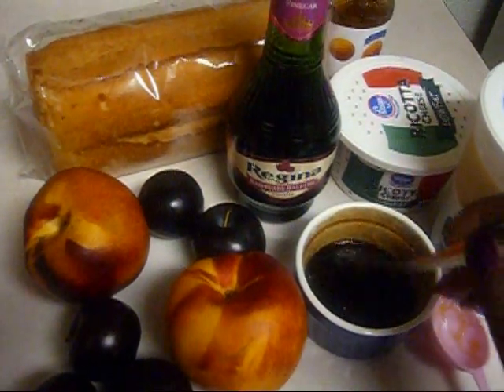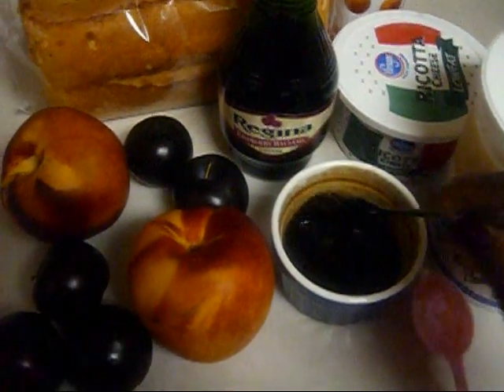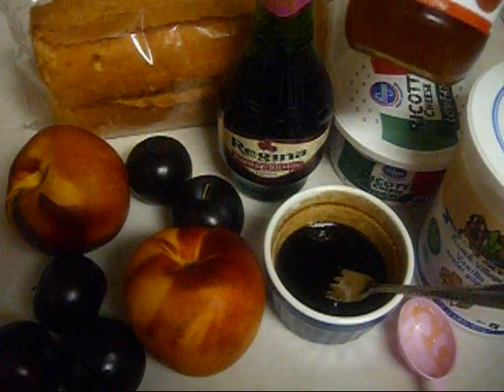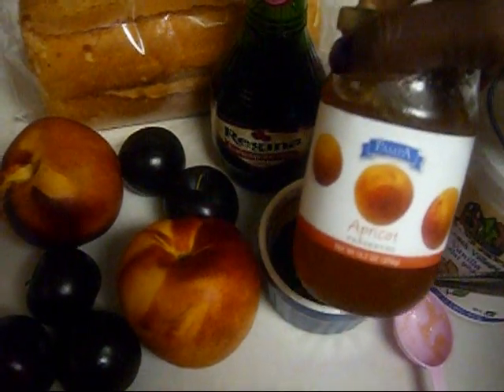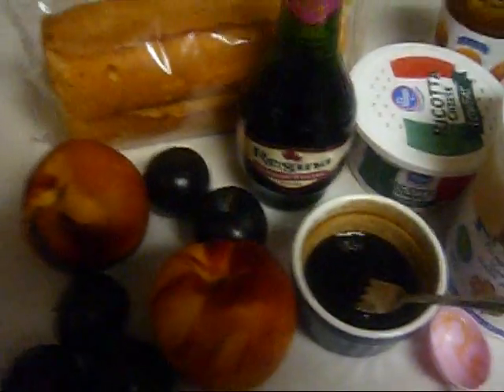Wouldn't you know it, I thought I had honey but I didn't. So what I did, I took 2 tablespoons of brown sugar and mixed it with 2 tablespoons of apricot preserves that I purchased at the $0.99 store. I already had the brown sugar.